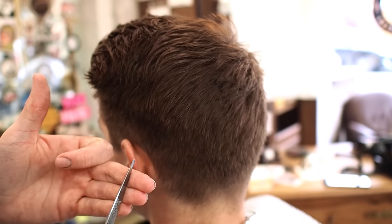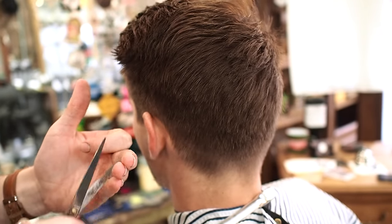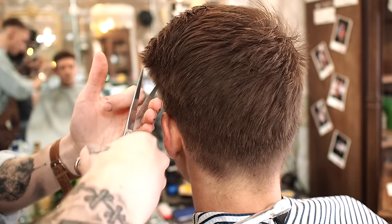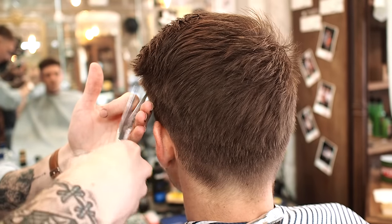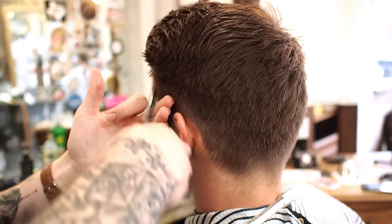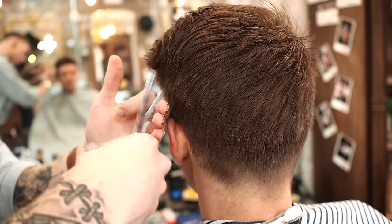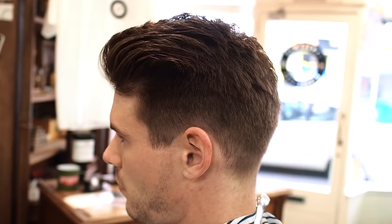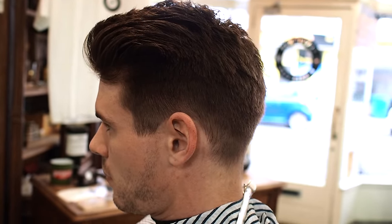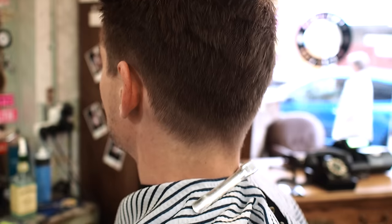What I'm going to do is get my shears, balance it on my three fingers, and do this motion. Basically, as I pull out, I'm going to close my scissors. All this does is it just breaks up that line.